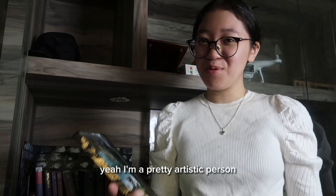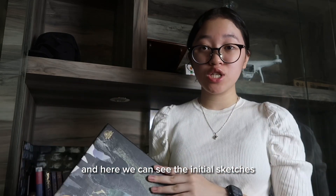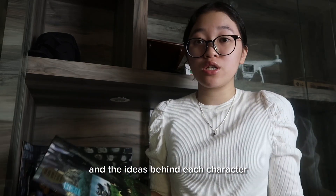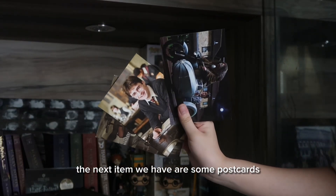Next we have the Harry Potter Film Vault. I'm a pretty artistic person as you can tell, and in here you can see the initial sketches and the ideas behind each character and character design.